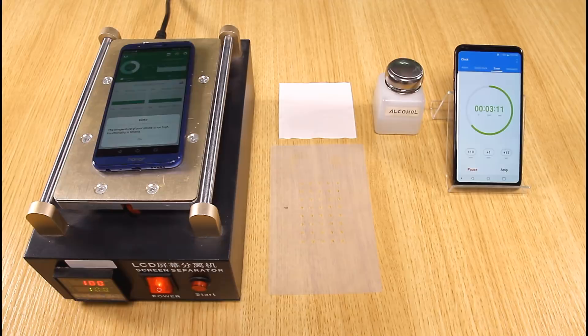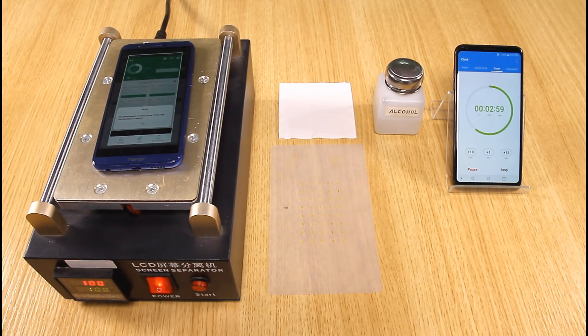I wonder what will happen after the temperature passes 65 degrees Celsius. Will the battery get burnt? I can take a screenshot when the CPU reaches 68 degrees Celsius.